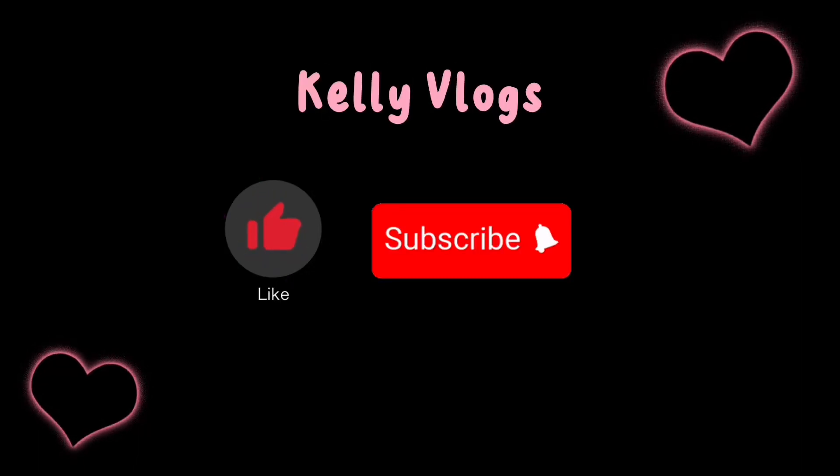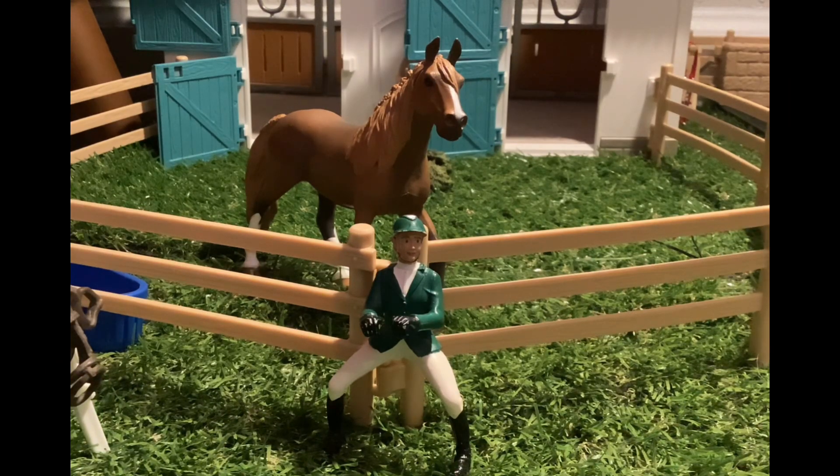Don't forget to like, subscribe, and hit that bell. Hello everybody, welcome back to yet another mare update.